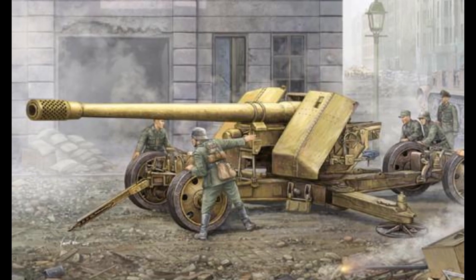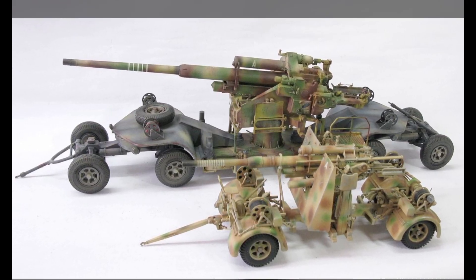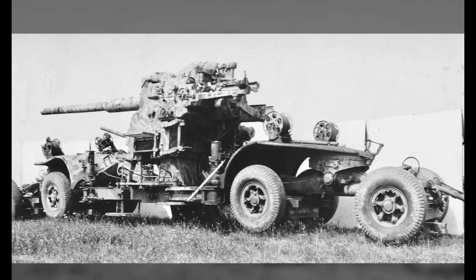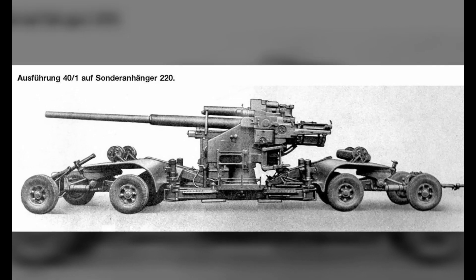About 200 units were installed on railcars, giving them some mobility. This gun fires a 27.9 kg shell and has a muzzle velocity of 880 m/s and a maximum range of up to 14,800 m.